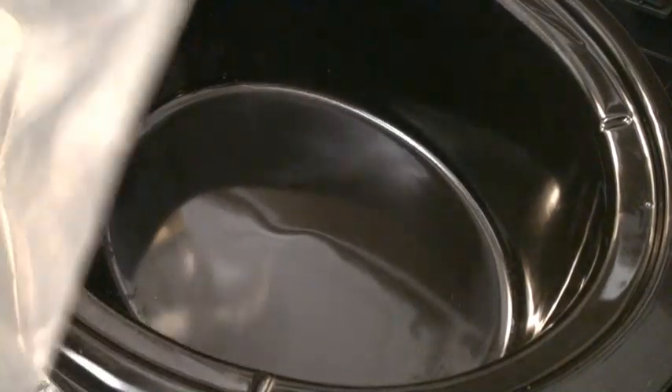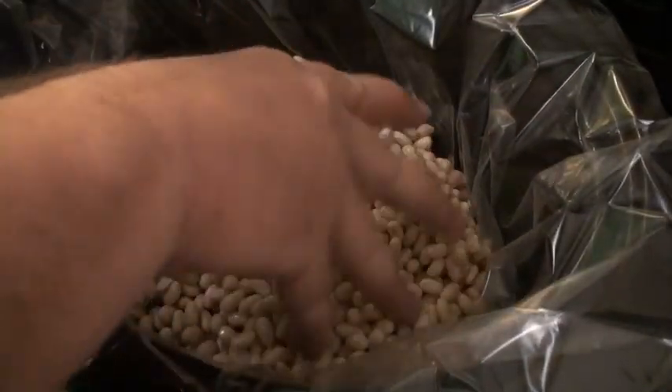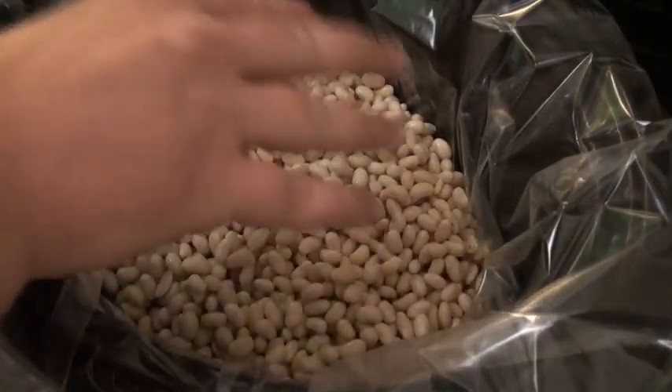Before you proceed any further, we are going to insert our crock pot liner to make cleanup much easier when this is over. Then we pour in our navy beans which have been soaking overnight.